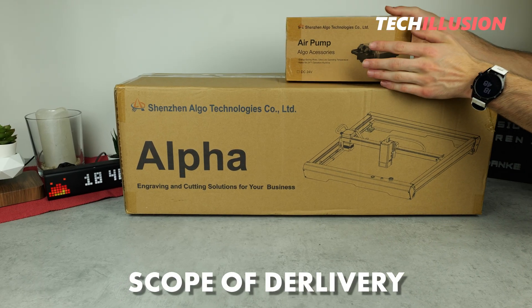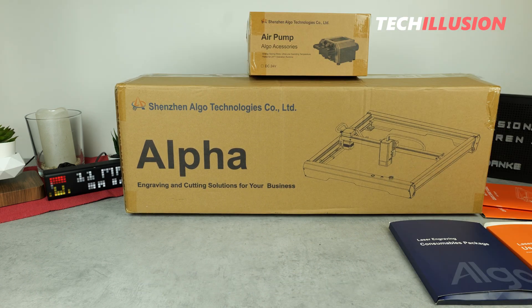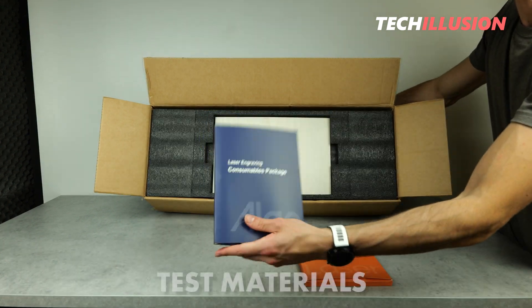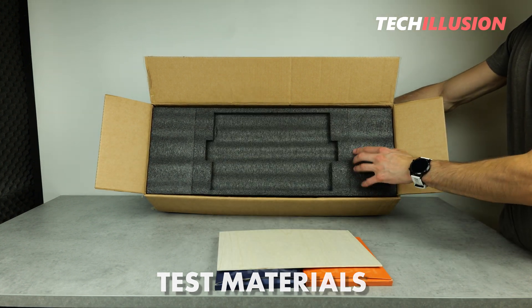But first, let's take a look at what's included in the package to see what comes with the product. Starting from the top, we have two separate small cardboard boxes. In one, we have the installation and user manual, and in the other, we have some test materials, including wood, metal, and plastic, so we can perform some test engravings and cuts with the laser.